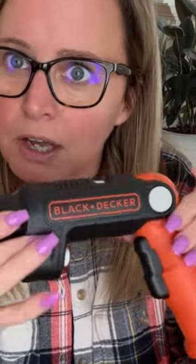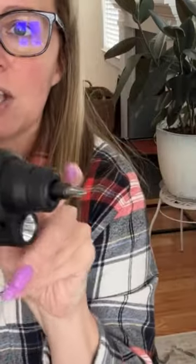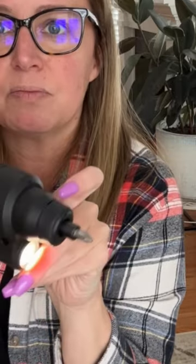I use this to put furniture together. It's got three positions — you simply push here to adjust. If you need to get into tight spots, or if you're working in a dark area, there's a flashlight. To change the bit, you simply...